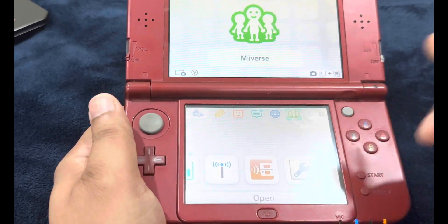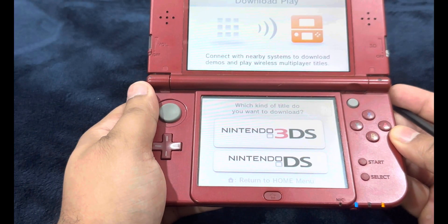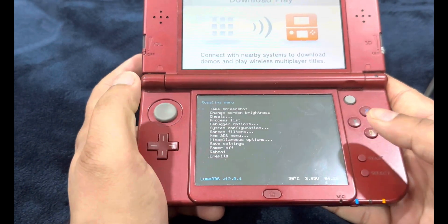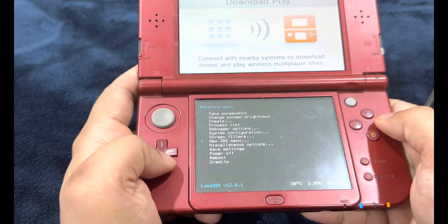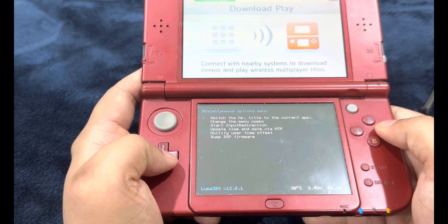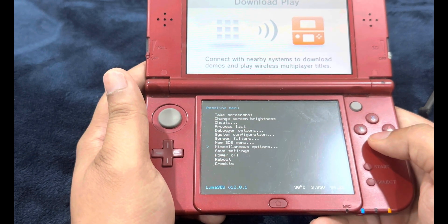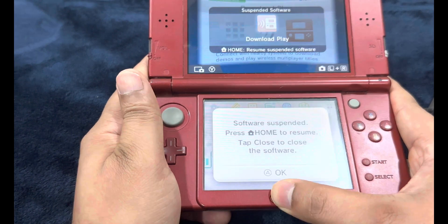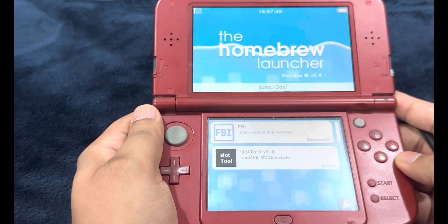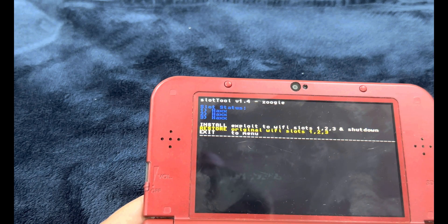To do that, select Download Play — make sure to open it, not just select it. On this screen, put in the button combination: left shoulder, D-pad down, and Select. This will bring up the Rosalina menu on the bottom screen. Head over to Miscellaneous Options, select 'Switch the HB title to the current app,' and press A. Operation succeeded — press B to continue, then B again to return to the Rosalina menu, then B to exit. Press and hold the Home button and exit out of Download Play — make sure to close the software. Run Download Play one more time. Your console should launch the Homebrew Launcher. Select Slot Tool and choose the second option: 'Restore Original Wi-Fi Slots 1, 2, 3.'